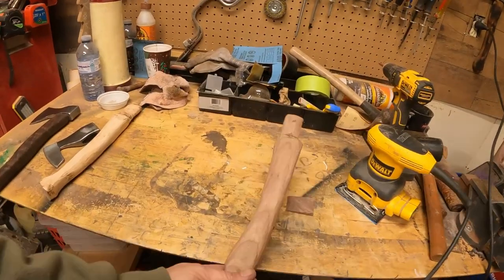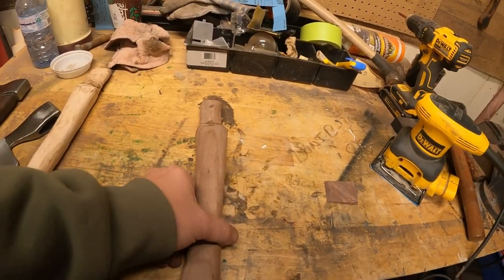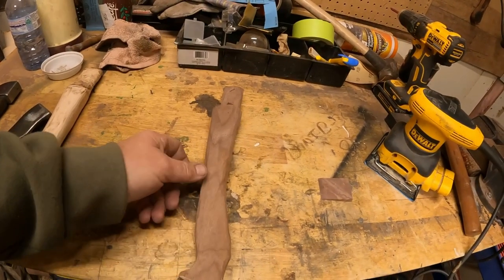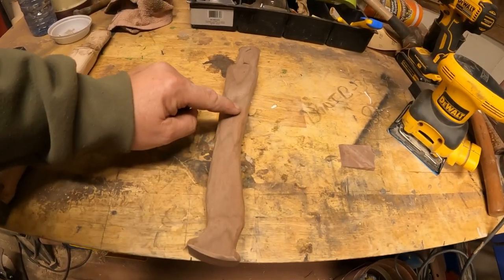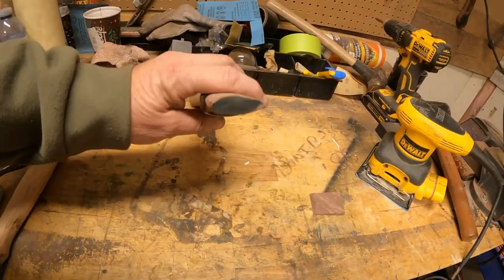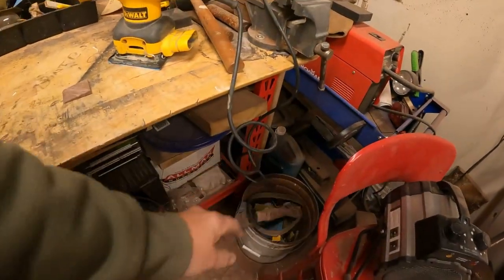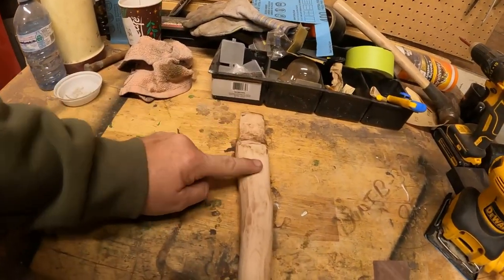I'm not forging these from scratch - I am taking a hatchet and shaping it the way I want. I've been having a bit of a problem with the handles. Handle number one: nice piece of walnut, looks really nice, got a nice little arc to it. However, the bottom of the handle and the arc are going the opposite direction to the eye - no good.